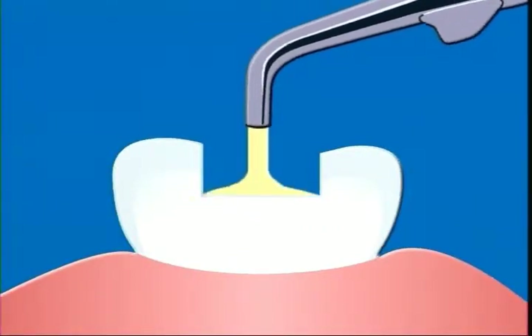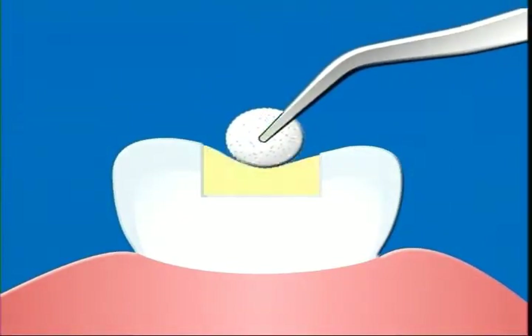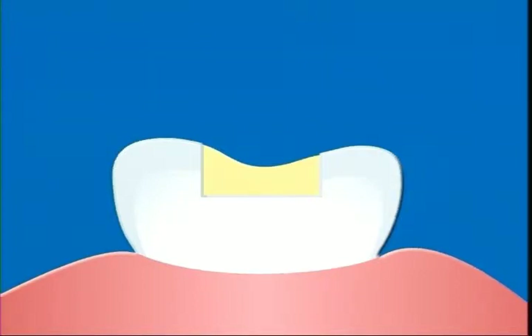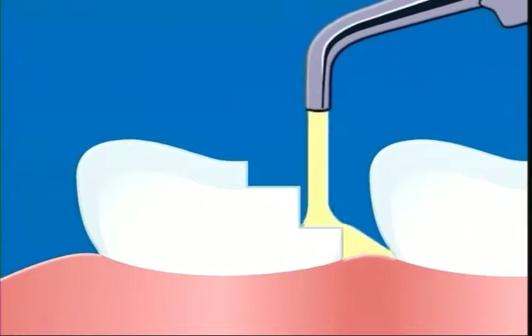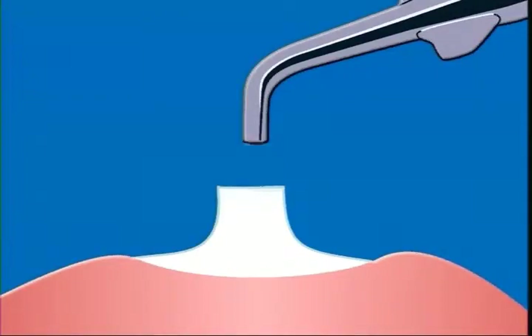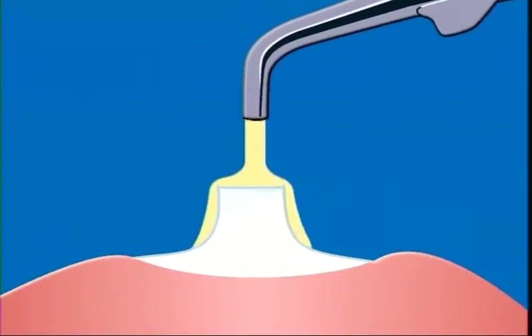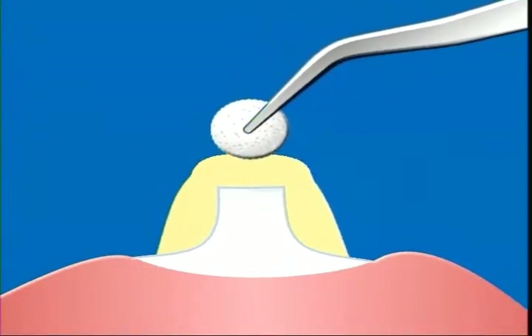Avoid using too much paste because occlusion may occur and cause dropout or deformation if there is an excess. In the case of a class 2 cavity, dropout can be prevented by filling to a little less than the expected cut height of the adjacent teeth. Squeeze out enough paste to coat the whole surface and then sculpt it into shape with a wet cotton swab.